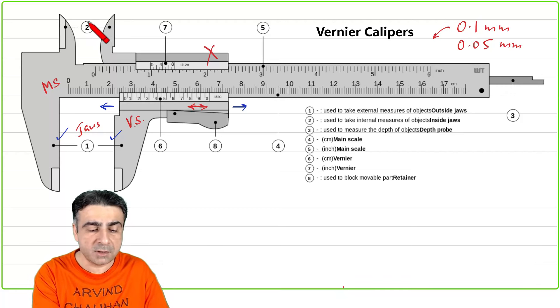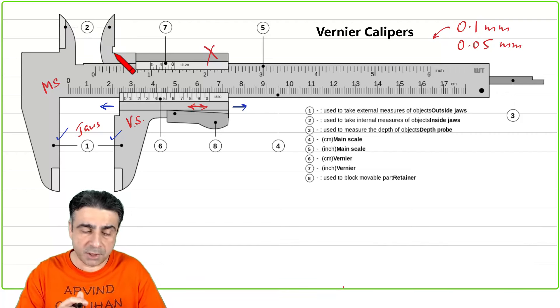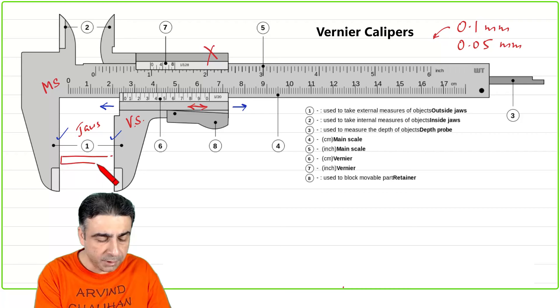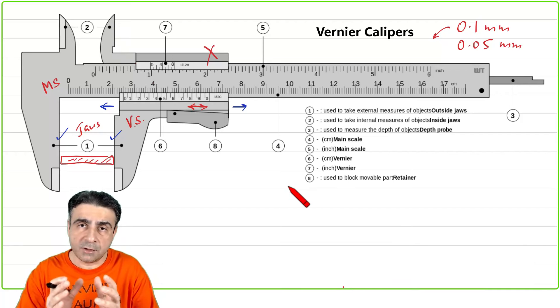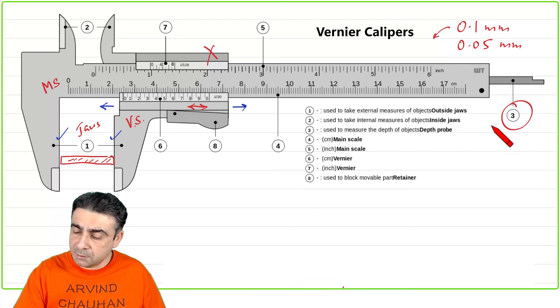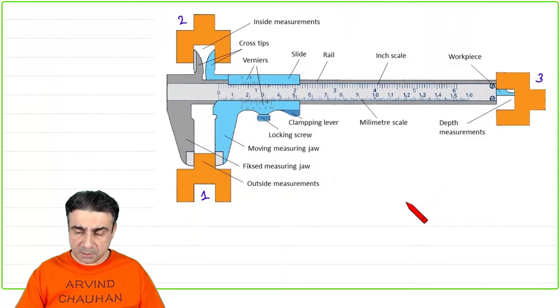You have the internal jaws here — marked as point number two — used for measuring the internal diameter of an object. The outer jaws are for measuring external lengths, like a metal rod placed between them. The internal jaws measure internal dimensions, typically the internal diameter of a cylinder. And then there is a depth probe, number three, used for measuring the depth of a cavity. So there are three possible measurements.